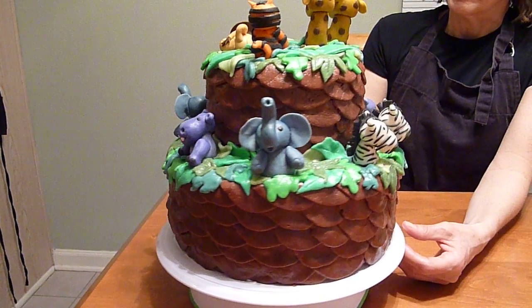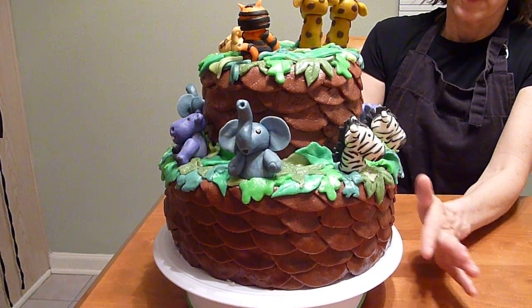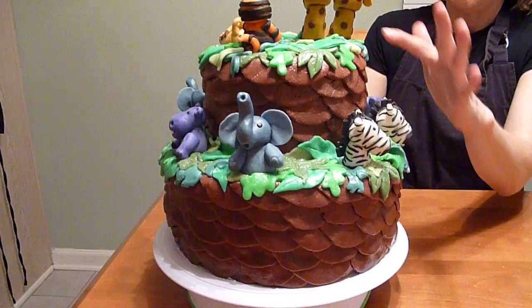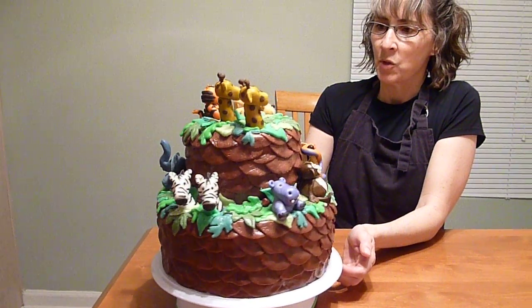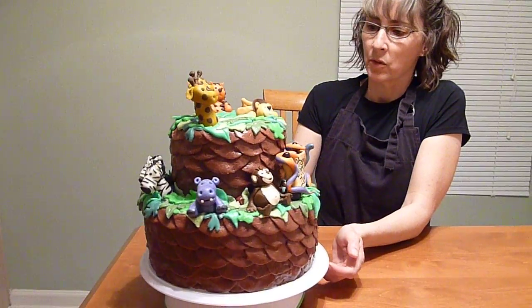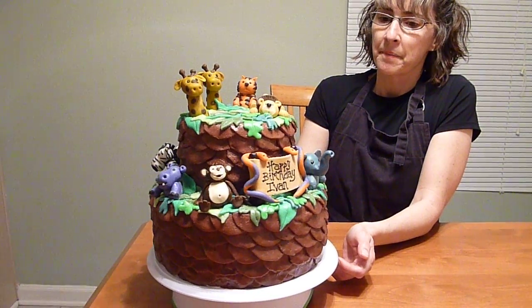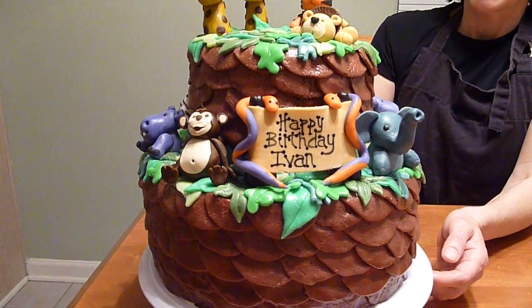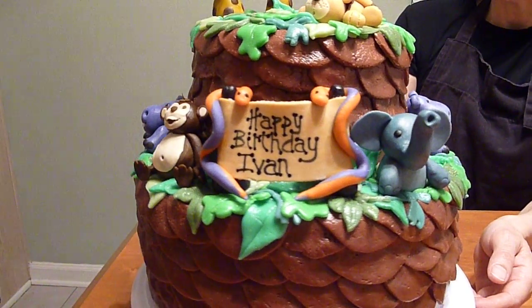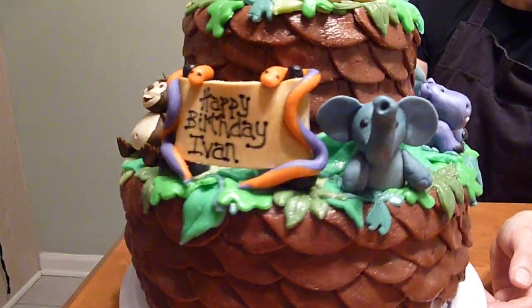The cake is made of a tree and leaves, and then the animals — the animals come two by two, but I didn't have room for all the animals, so once I get it up on a stand tomorrow we'll have extra animals. It's fun. Ivan's one, and hopefully it'll be a yummy cake.